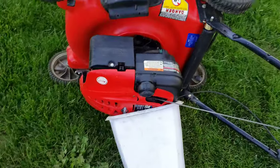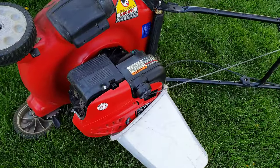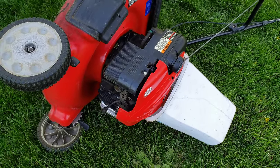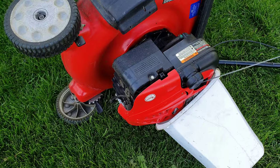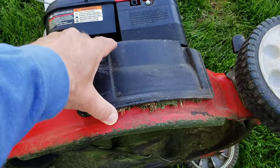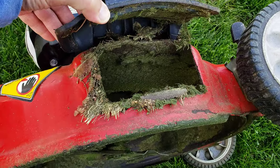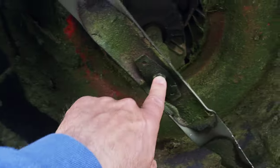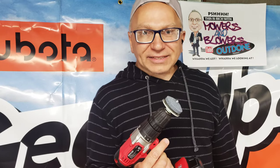We let it run for five minutes and I bring it out in the yard. When you have it on its side to drain the oil, it's a good time to come over and clean out the underside and take the blade off.